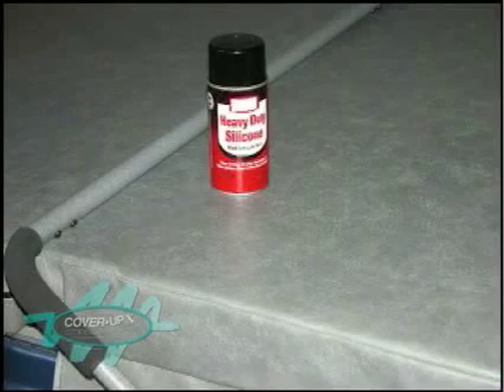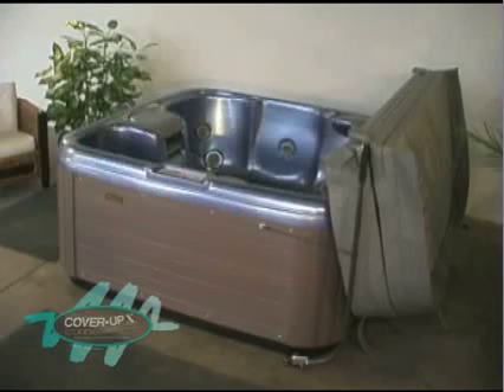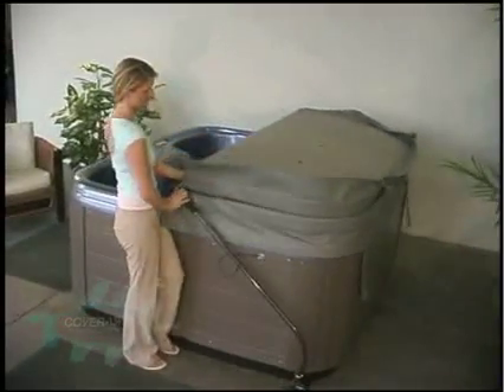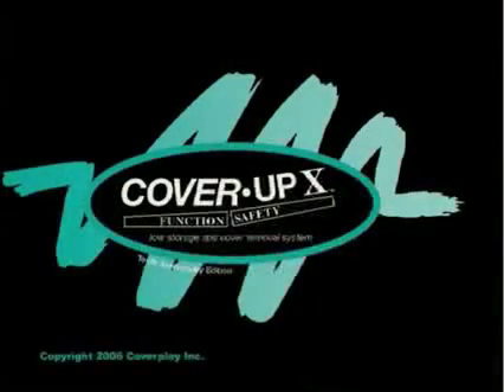If the cover drags on the acrylic surface during transition, spray a little silicone lubricant or polish on the outside acrylic edge of the spa just where the cover makes contact to reduce it. Check with your spa dealer or internet site for our patents-pending stabilizer straps for more energy efficiency and convenience from your cover. When entering your spa, fold your spa cover over, step in, and continue to remove the folded cover from a position in the footwell of the spa and re-cover it from there as you exit. Now enjoy the beauty and safety of your new low-storage spa cover removal system as it really adds ease to your fun and relaxation. Engineered for function and safety, the Cover Up X is the patented low-storage spa cover removal system by CoverPlay, Inc.